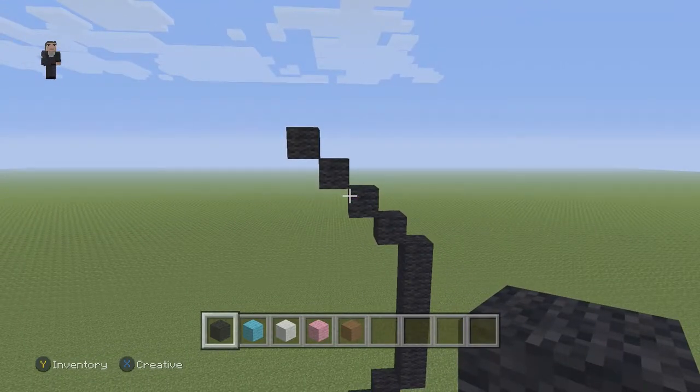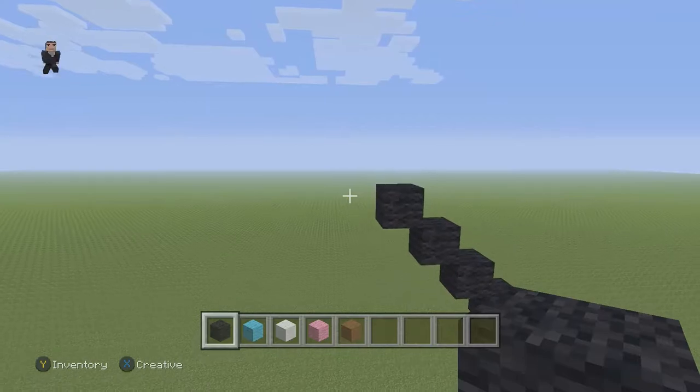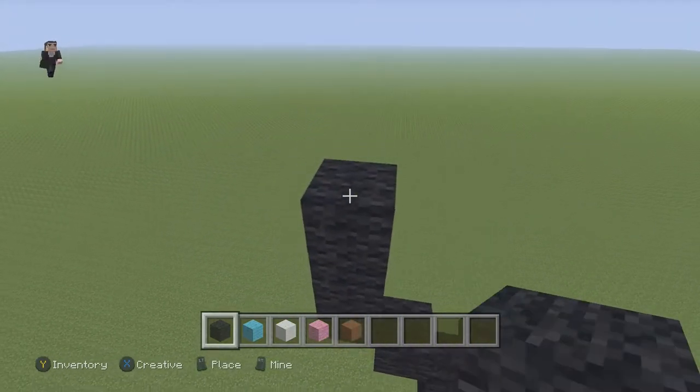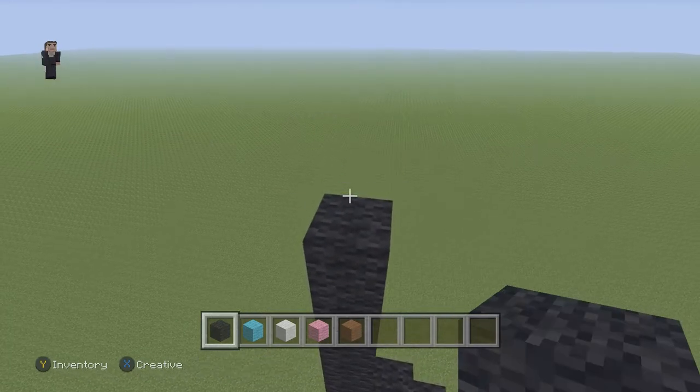So there we have our four diagonal black wools. Then we're going to go up by six on this left side. So one, two, three, four, five, and six.